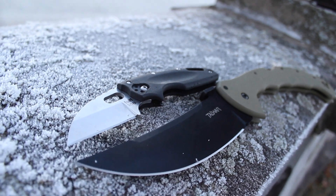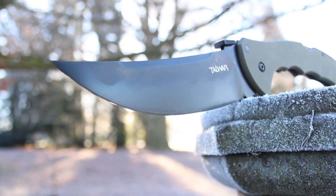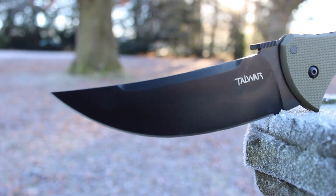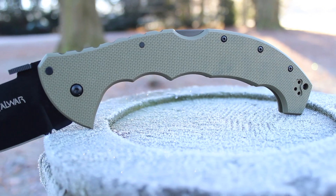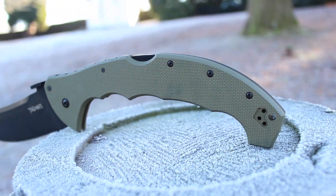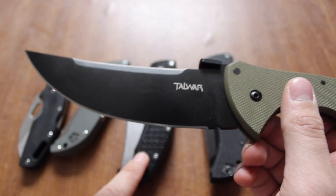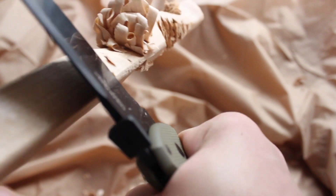The blade style on this is what's known as a trailing point, and it's just epic looking — that thing looks awesome. The handle material on this is also G10, with a very similar aggressive grip like the Recon 1 does. The weight on this is 8.2 ounces, which makes it basically twice as heavy as the Voyager. The handle material is different as well, but the Tac War is great.